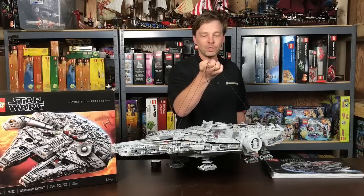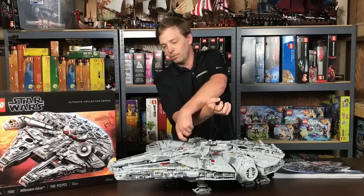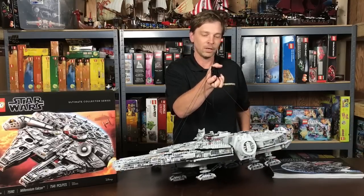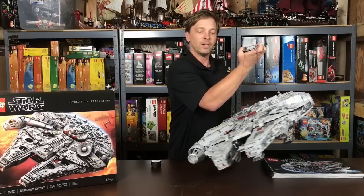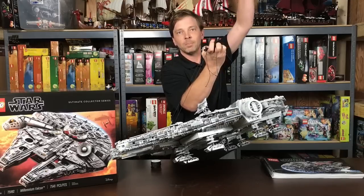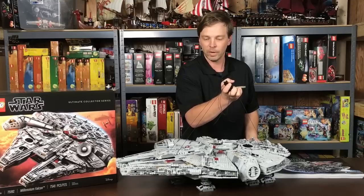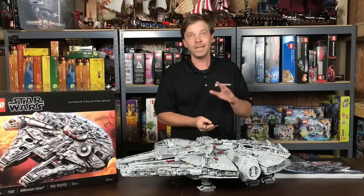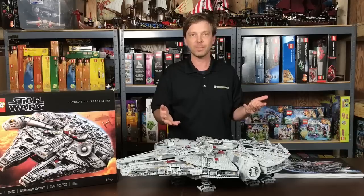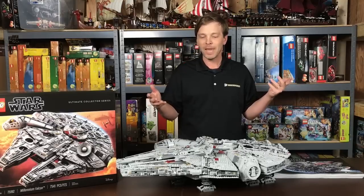One of the cool things when hanging it is that if you want it to bank, you can slide the strings a little bit and then pick it up so it flies at an angle. However, you'll notice it does have a little bit of flex when you pick it up. So I don't think long-term hanging is a really good solution — it puts too much stress on internal parts. If you want a long-term display, the set really should be flat.